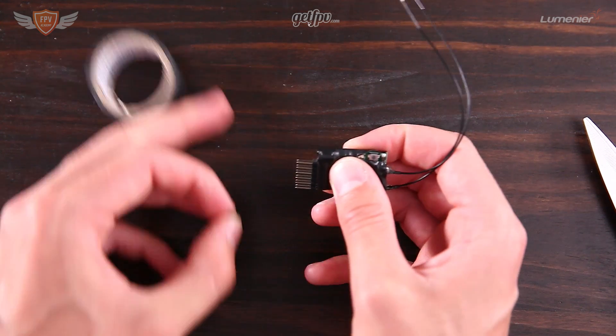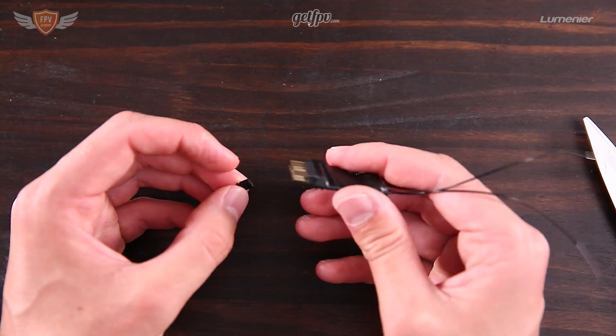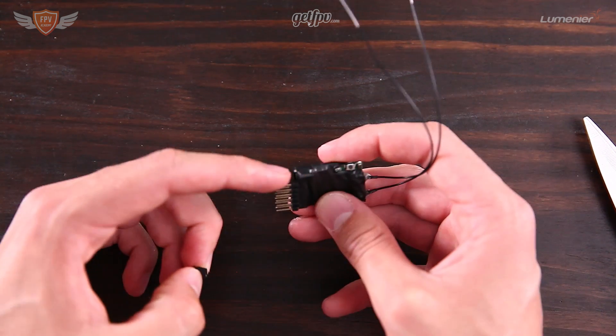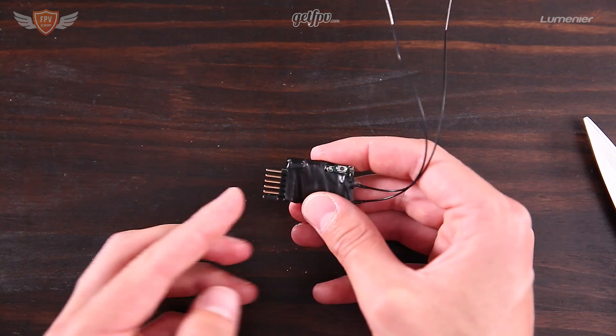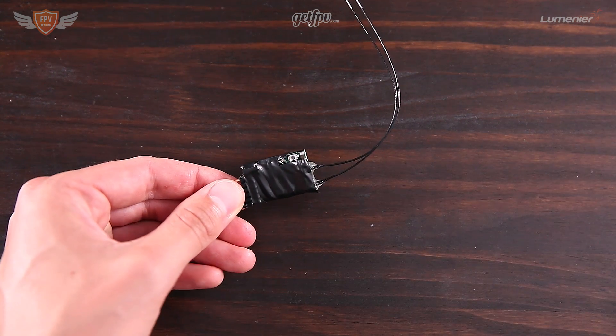The final part of the mod is installing the little piece that came with your X4R onto the pins. With the white thing facing up, you're going to put it on the pins all the way at the bottom. That is our X4R and now we are ready to put it onto the quadcopter.